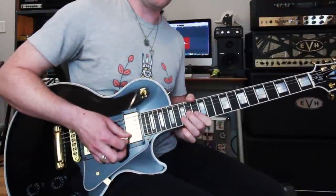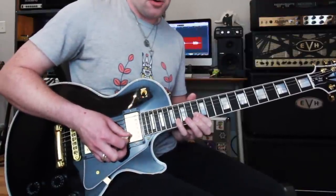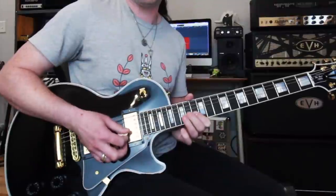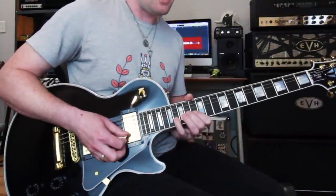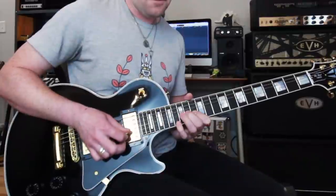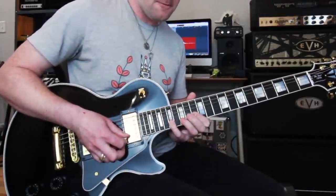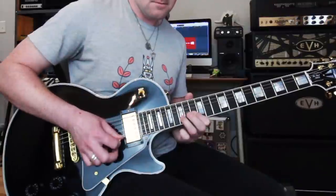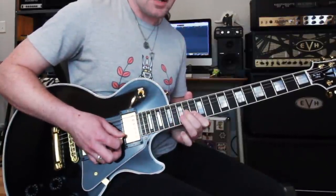Next, move that top note up one fret — that's the flat 5 I mentioned earlier. Do a pick stroke, a pull-off, a pick stroke, a pull-off, then back to the root note. So it's kind of like single pull-off, double pull-off. Then move the top note up another fret to E, and do single pull-off, then back to the double pull-off on the E flat.